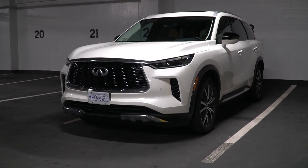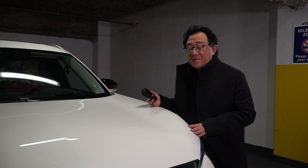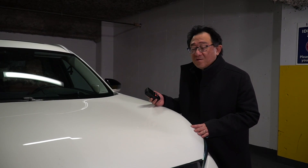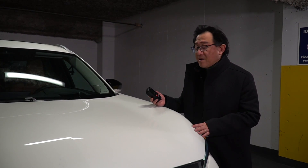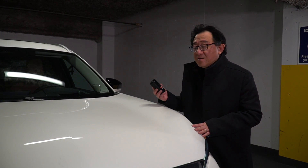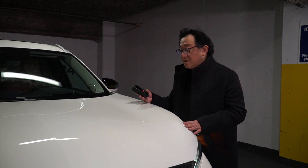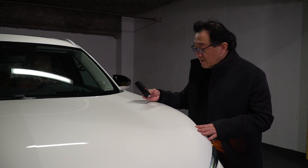If it's lower than 100, it's too thin, meaning someone has manipulated or tried to fix a paint job. There are lots of interesting things you can figure out by using the paint thickness gauge — it's particularly useful for buying used cars. On this Infiniti QX60, let's see how good the paint thickness is.